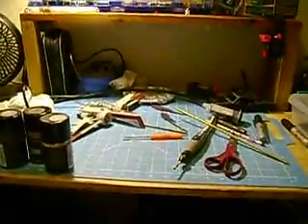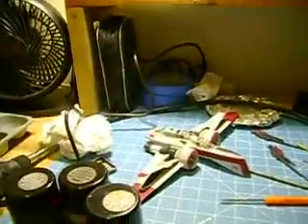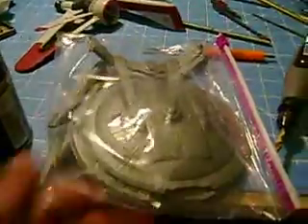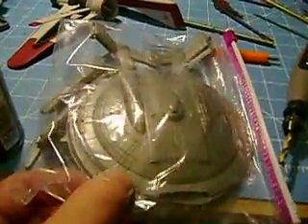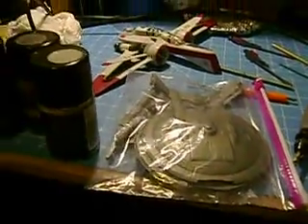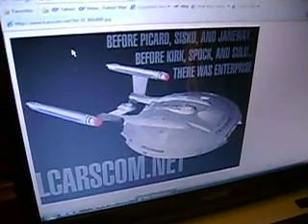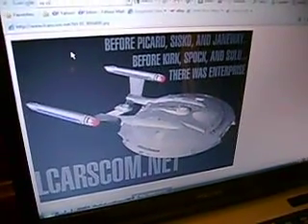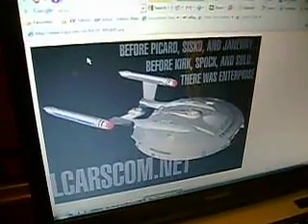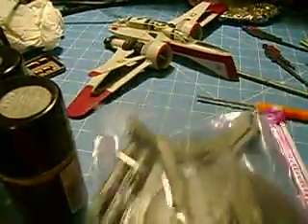I've got a bit of a mess going on here, and I was looking online a little bit with the NX-01. I actually separated it — I took the parts apart further. I was doing a little research with the NX-01, just trying to get some of the color schemes and everything. Got some paint for the NX.